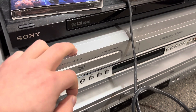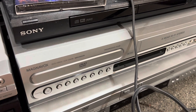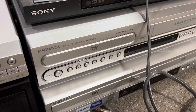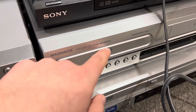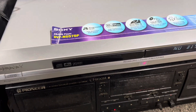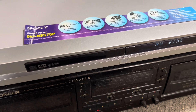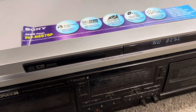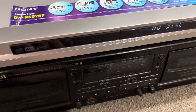This one right here — I cleaned the laser on it. I used alcohol and a Q-tip. Nope, it still just doesn't play CDs. I'm wondering if there's something wrong in here with the laser. I've tried cleaning it, you know — it's just the way it is.